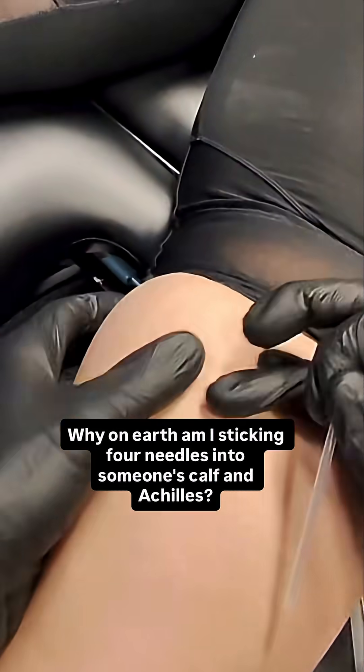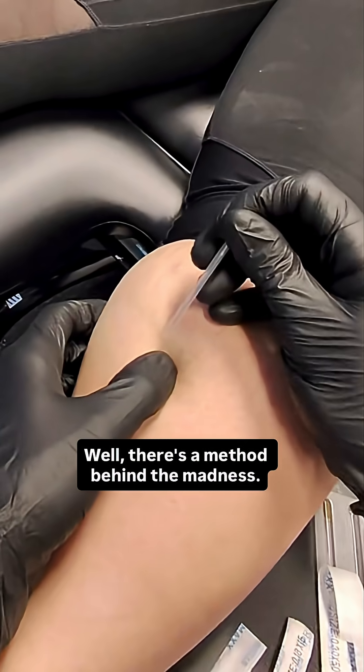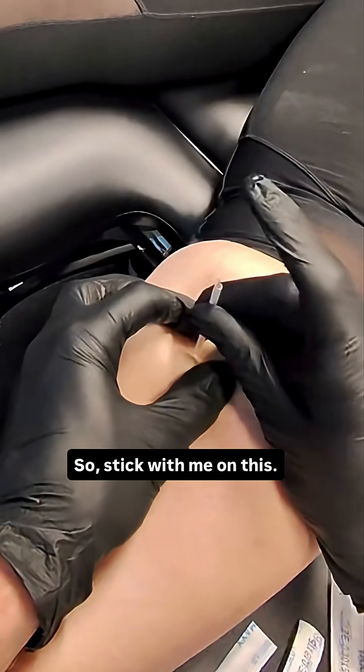Why on earth am I sticking four needles into someone's calf and Achilles? There's a method behind the madness, so stick with me on this.